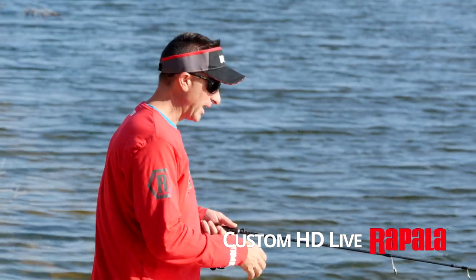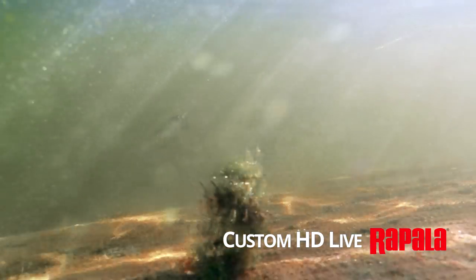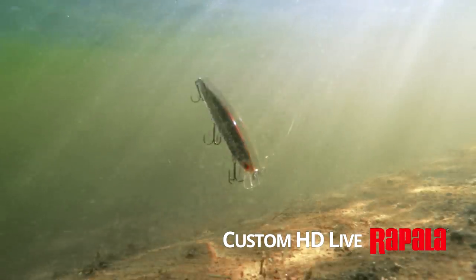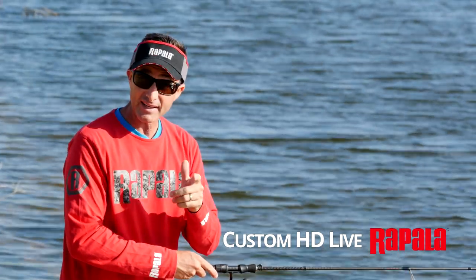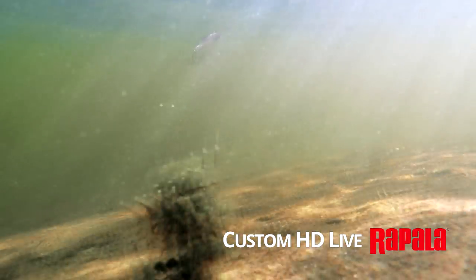Unlike other jerkbaits, the Shadow Wrap is a unique feature. When you twitch it and throw the rod tip back giving it slack line, the lure twitches almost 180 degrees back on itself. In that case, it faces back towards the predator as it fades away, looking like a dying bait fish.